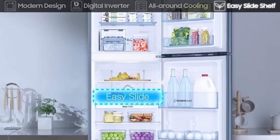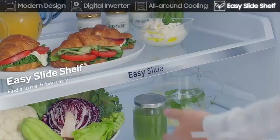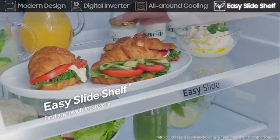The easy slide shelves are built on rolling hinges and pull out, so they help you find and reach food easily.